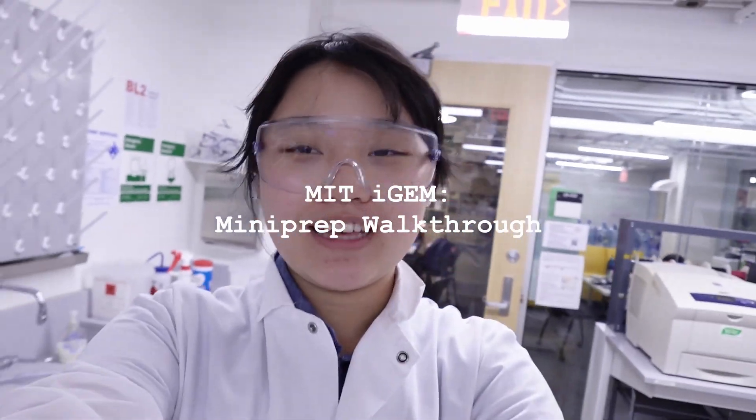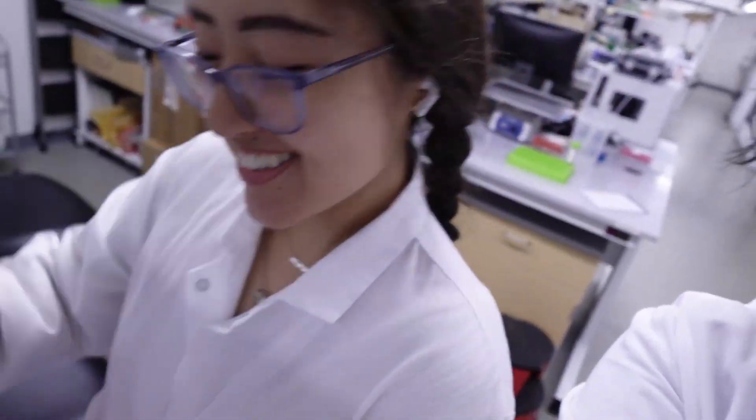Hi, so it's Allison here. I am in the lab with KT. KT, say hi. Hello. And we are going to be showing you how to do mini preps today.